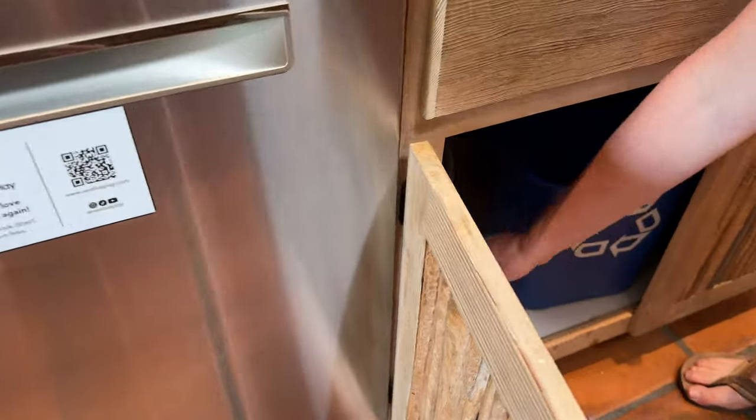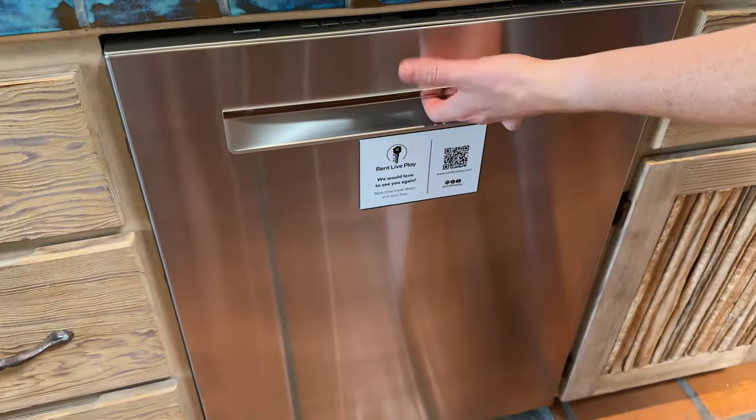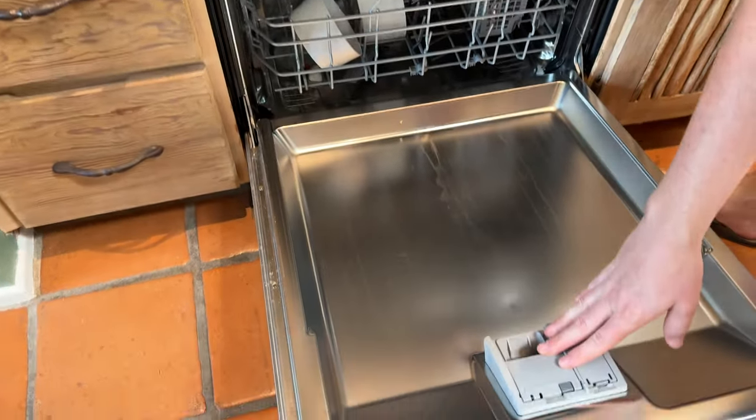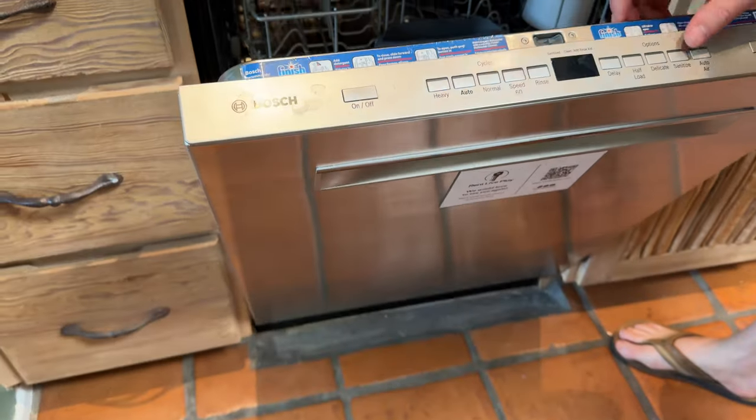Down here under the sink you have dishwasher pods. Just grab one of these and then open the dishwasher and throw it in — you want it to kind of hit the bottom. You don't use the dispenser for the pods; you throw it directly in there, so just leave that as it is.